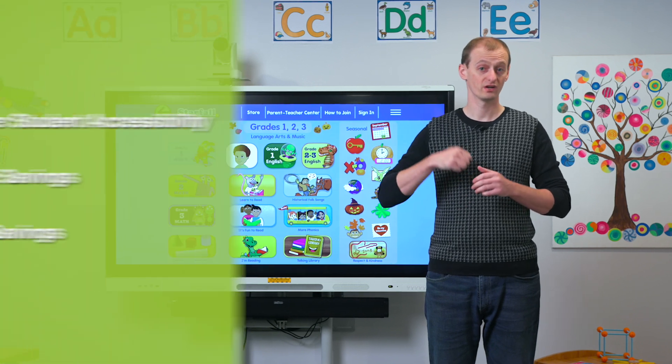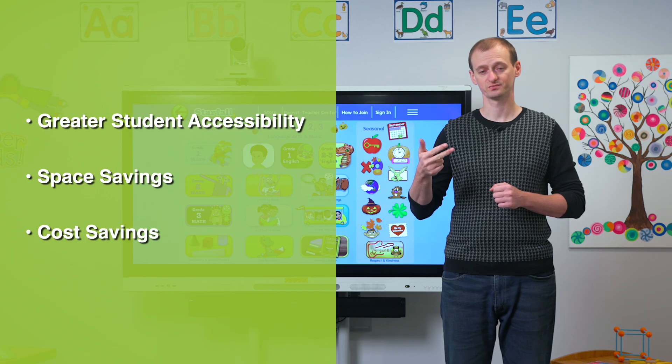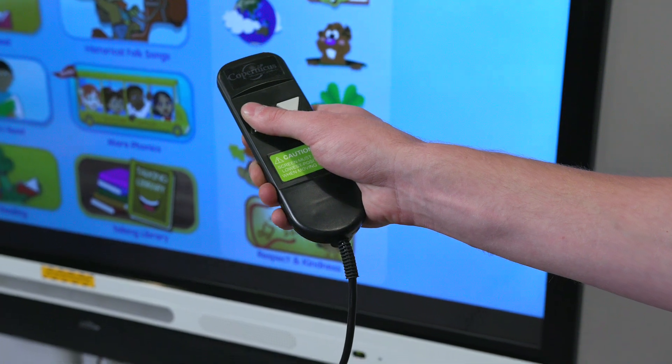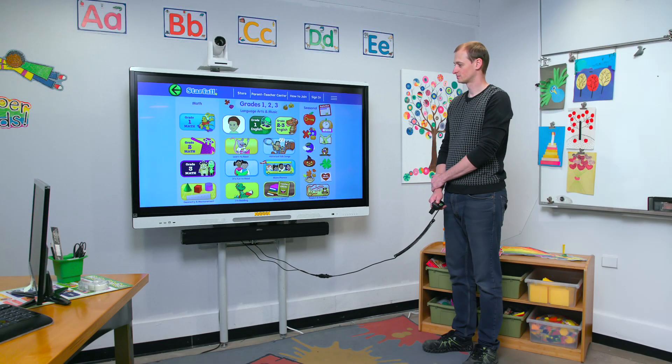By converting to a wall mount, you can now benefit from greater student accessibility, space savings, and cost savings. First, let's talk about accessibility. With a 17-inch electric lift, this provides accessibility to students of all ages, abilities, and needs.